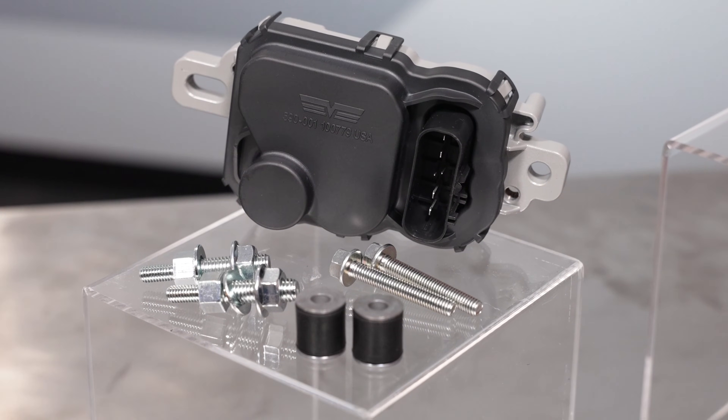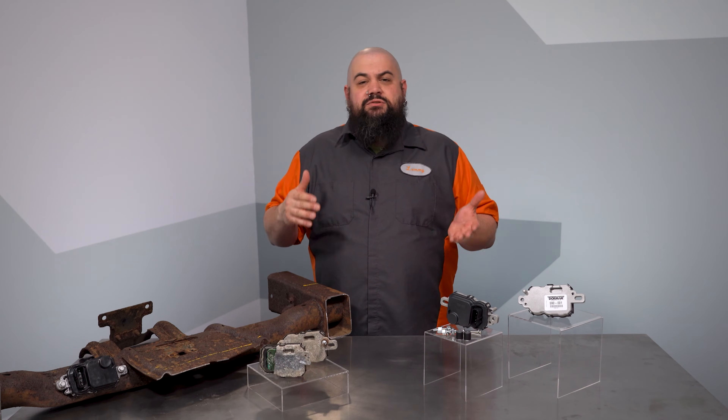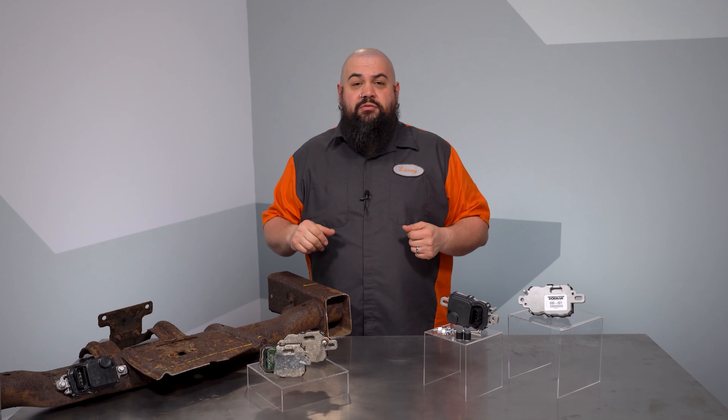The driver module was used on a ton of blue oval cars and trucks. It receives a signal from the ECM and controls the voltage applied to the fuel pump in the tank, generating the necessary pressure.